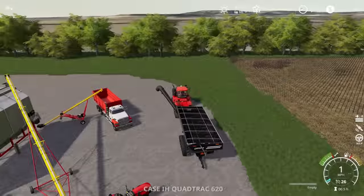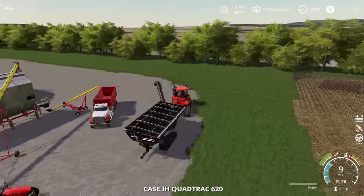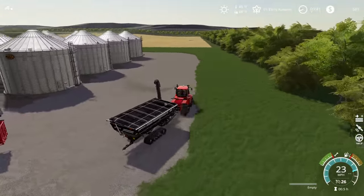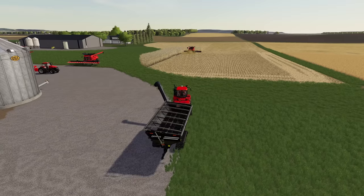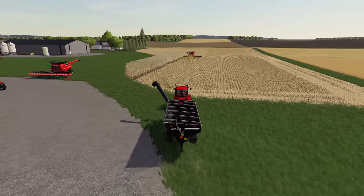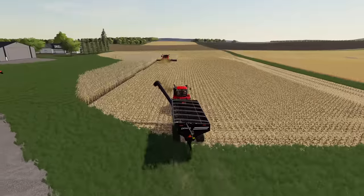With that, let's jump back in the grain cart. We'll run over to our combine and see where he's at from getting full harvesting this corn. Looks like we're making great progress here while we were messing around on the grain dryer stuff.